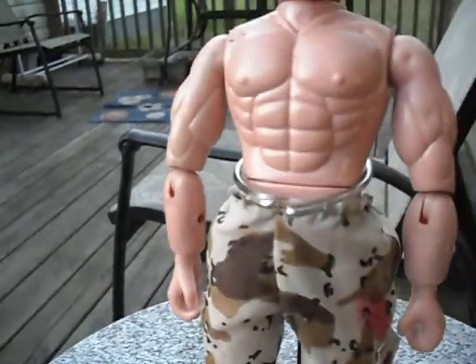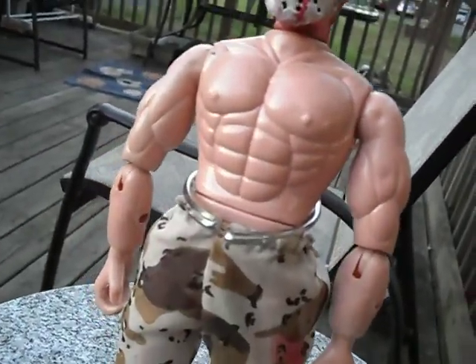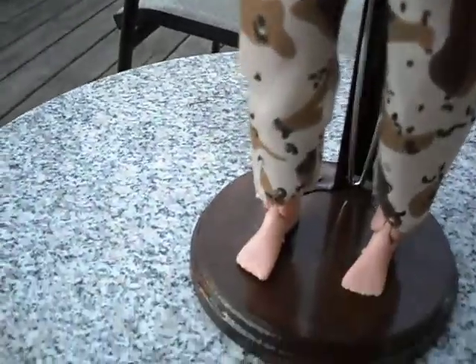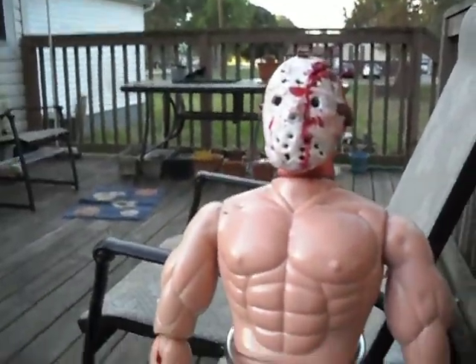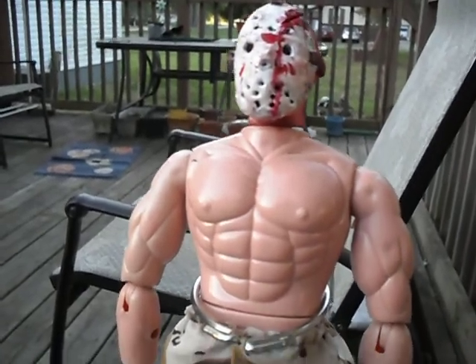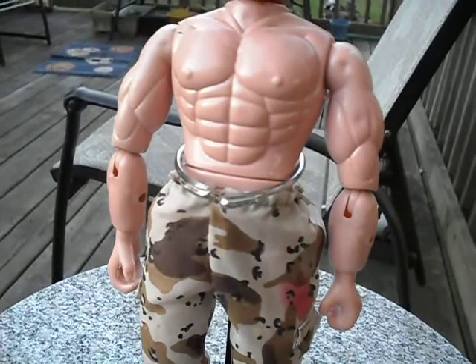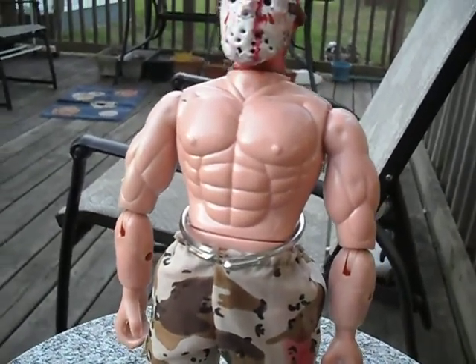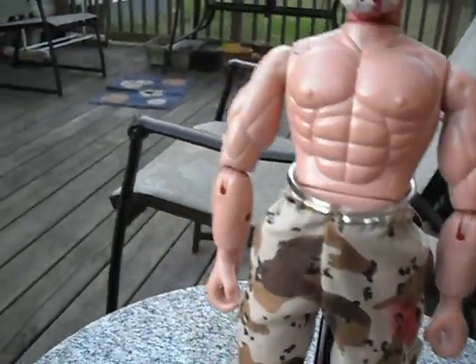I'll be coming out with some more figures soon, hopefully. I plan to do Buffalo Bill from Silence of the Lambs, probably an original concept Leatherface. I'm running out of time here, so I'm just gonna say bye guys, and make it a little bit soon.